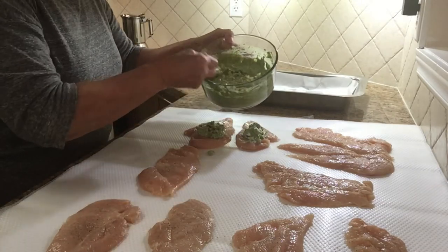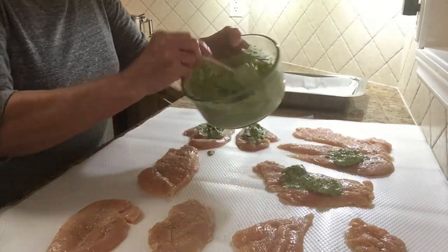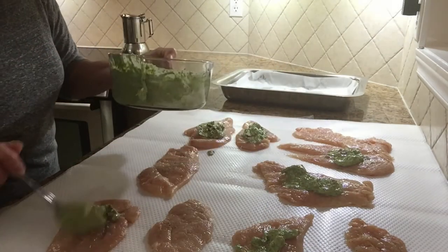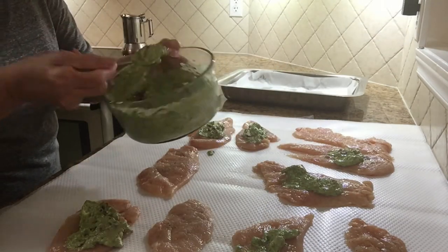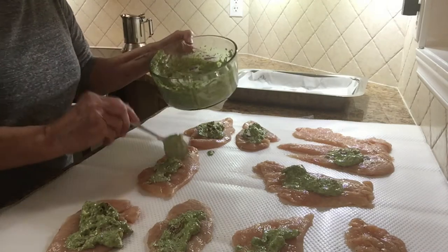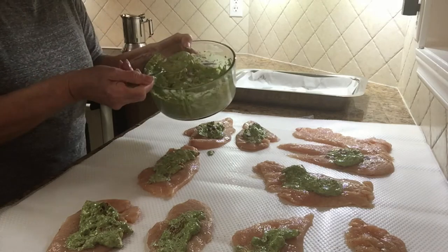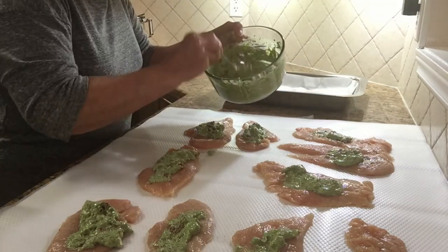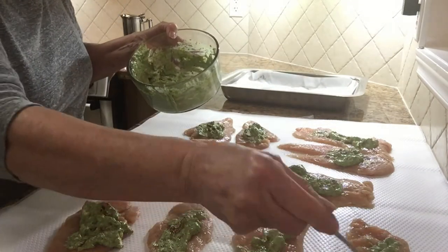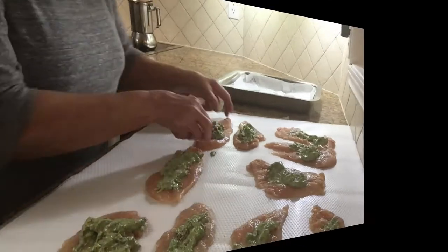It's a nice recipe — easy and it's gonna be delicious. If you have any leftover filling, you can just put it on the top once you put it in a pan to bake it. I'll add one here and put one there, one there.